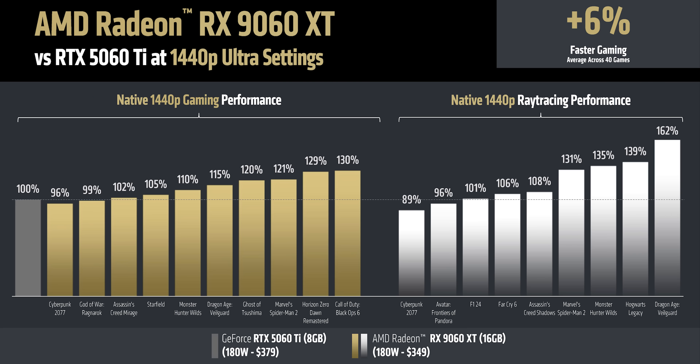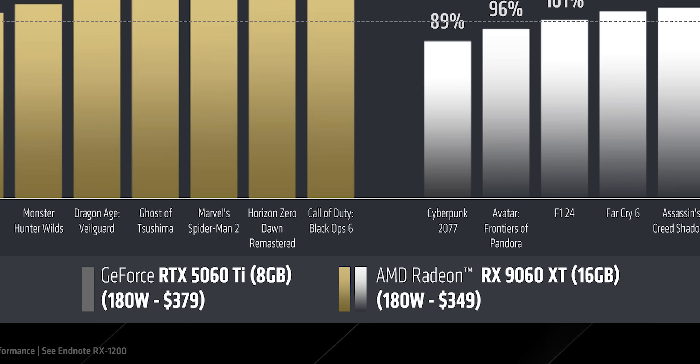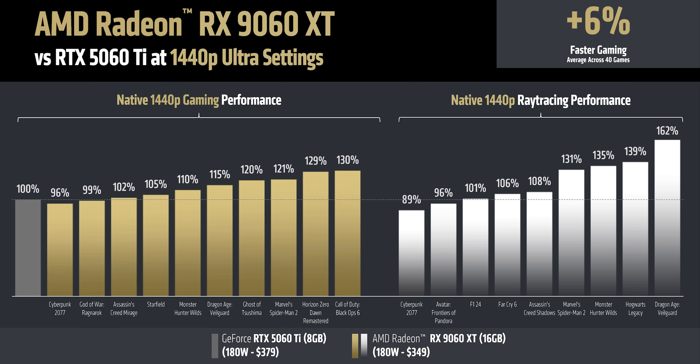AMD's claims about performance need to be addressed right from the jump because they set some interesting expectations. On the surface, it looks pretty good — the RX 9060 XT 16GB flexes its larger memory footprint at 1440p, beating the 5060 Ti 8GB by about 6% overall at a lower price. But you'll notice the 9060 XT is running at 180 watts, and that's a bit of a problem since this is actually AMD's spec for pre-overclocked board partner cards with upgraded cooling that'll typically go for a lot more than their starting price.